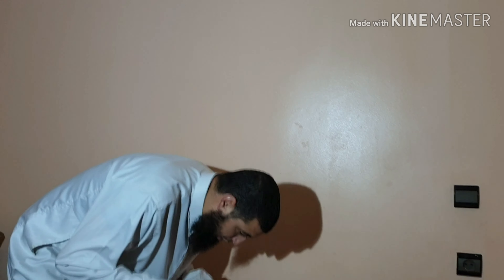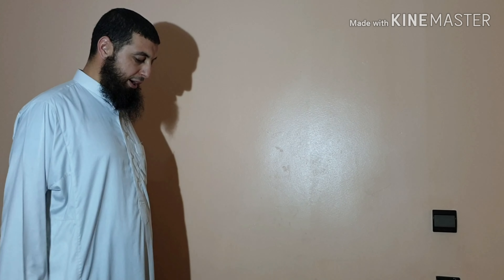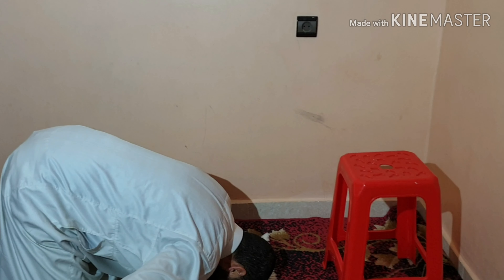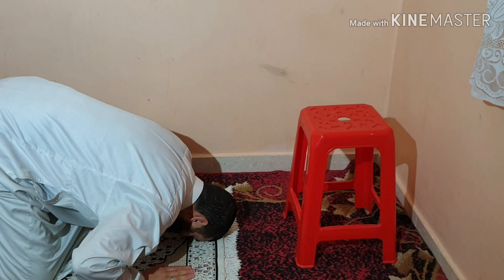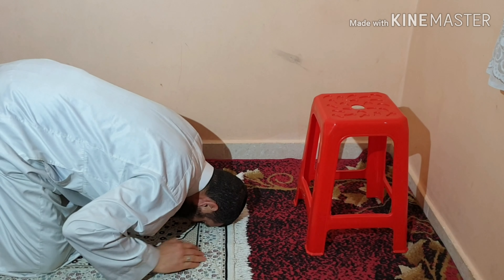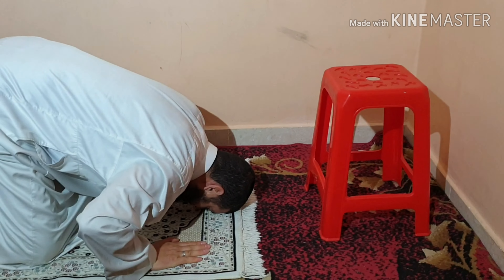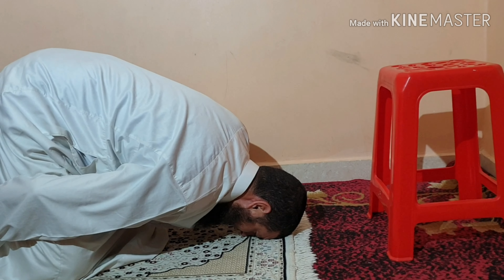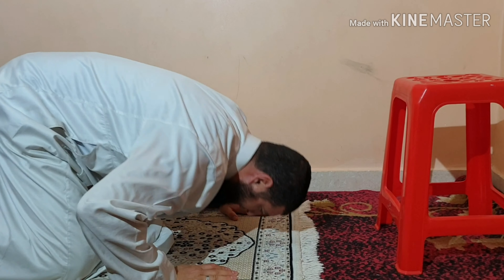You go into prostration looking at your spot of prostration, saying Allahu Akbar. In this position you say Subhana rabbiyyal a'la, Subhana rabbiyyal a'la, Subhana rabbiyyal a'la — you glorify Allah in this position. Your feet should be attached to each other.